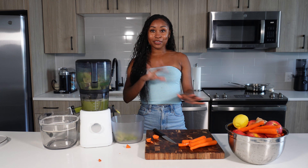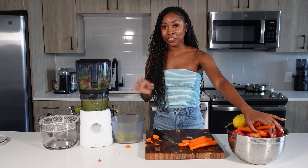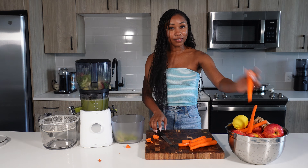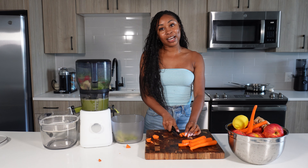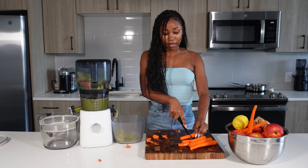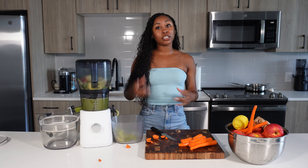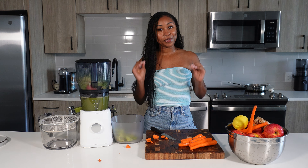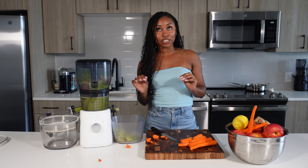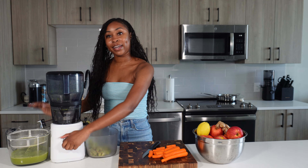I'm going to work on one of my classic favorite juices — it's simple, easy, and tastes absolutely amazing. We're making carrot apple ginger juice with a slight twist. I'll add a little bit of lemon as a natural preservative, and we're also going to add turmeric to give some extra antioxidants. I'm super excited about that!